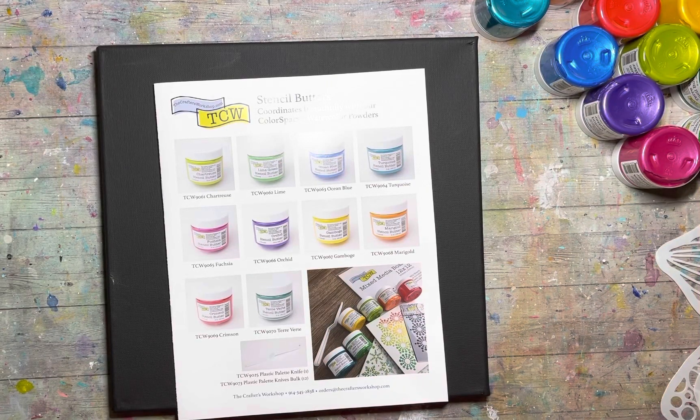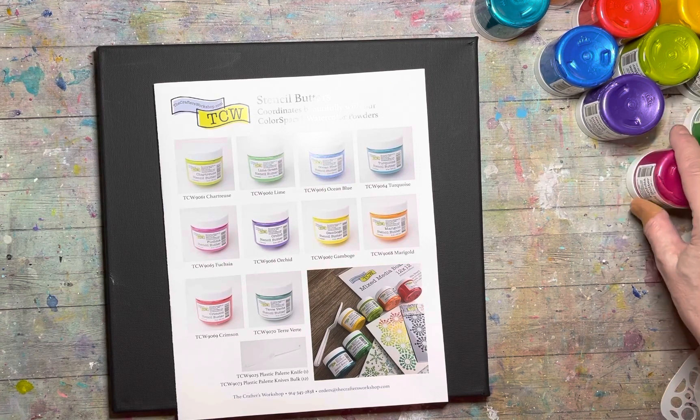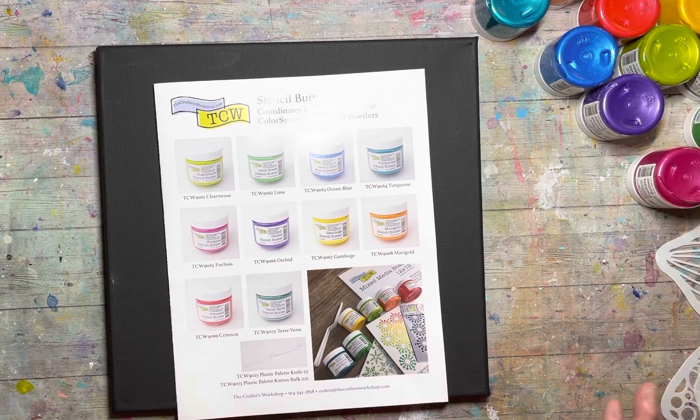Hey everyone, it's Connie here. I thought I would go ahead and do a video on the new release from the Crafters Workshop, because this time with this release they are doing quite a few new things.